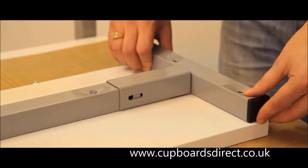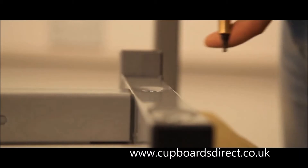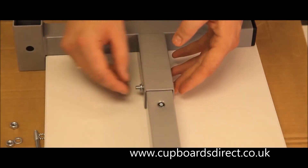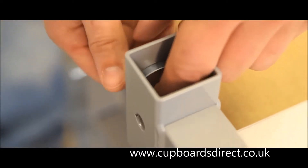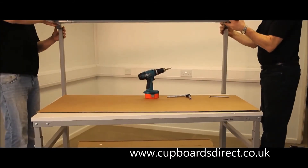Add the M10 bolt and plate to the rear of the shelf brackets. Offer the complete shelf bracket set onto the upper shelf and locate with M6 bolt, washers and nut. Locate the upper shelf assembly onto the uprights and tighten the rear hex bolts with an Allen key.